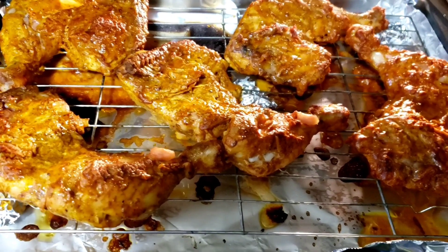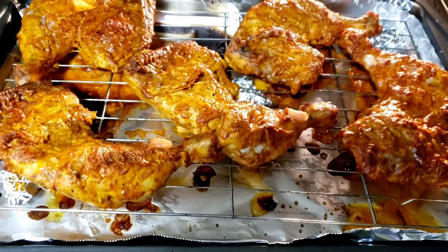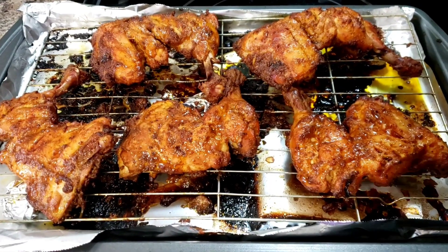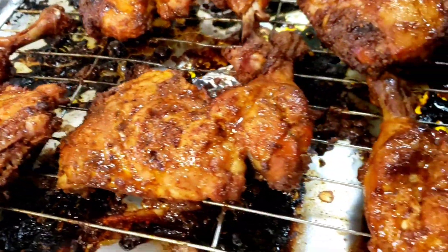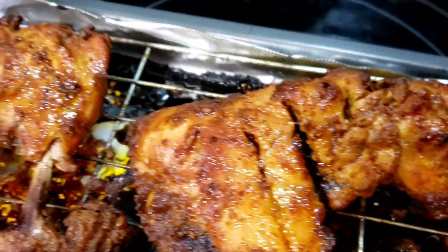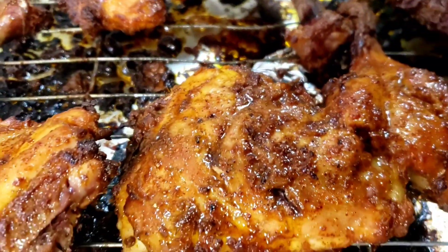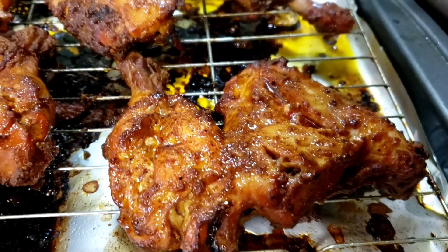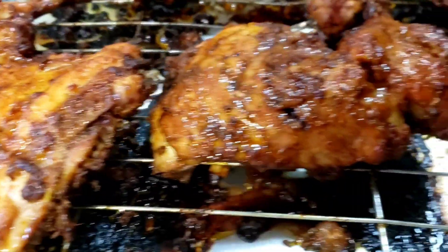It's been 15 minutes and I'm now going to turn them over on the other side and repeat another 15 minutes. This just came out of the oven — look at that, it smells so delicious. It was in the oven for a total of 50 minutes. Every 15 minutes I just kept turning it side to side, and it's cooked through nicely.